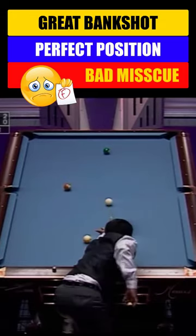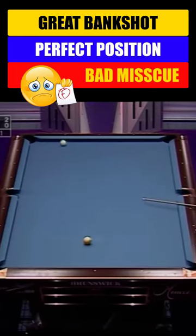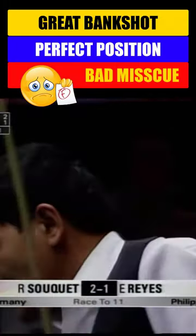Got three rails here. Very difficult cut shot. Nicely done though. No problems there from Efren Reyes from the Philippines.